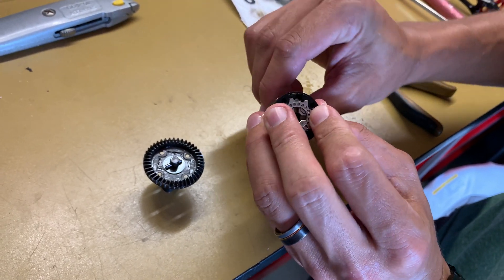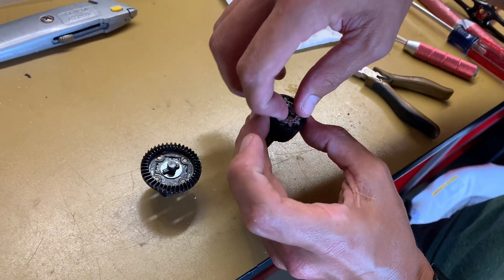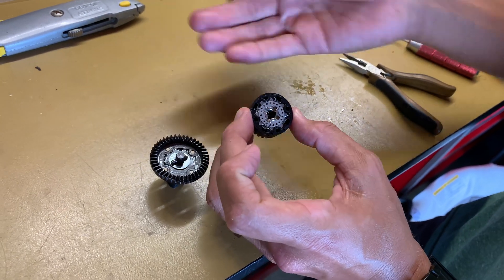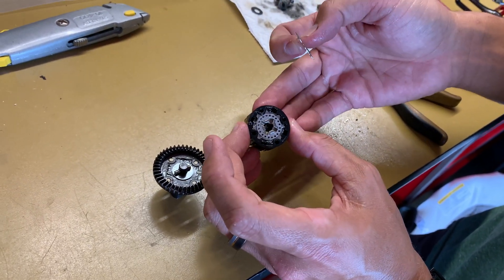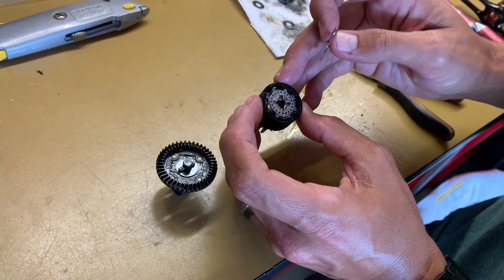Basically, as you turn it, you get a limited slip action because the disc in between these two plates is spinning and rubbing, helping to send power to the other side and make it limited slip. That is how the new limited slip differential works in the new Creighton EXB.